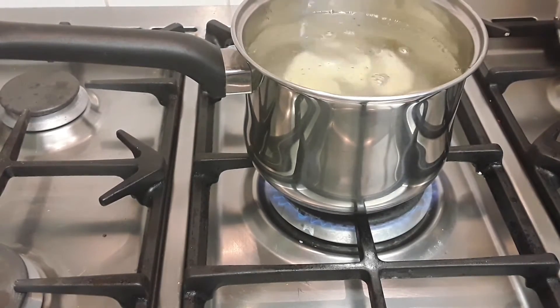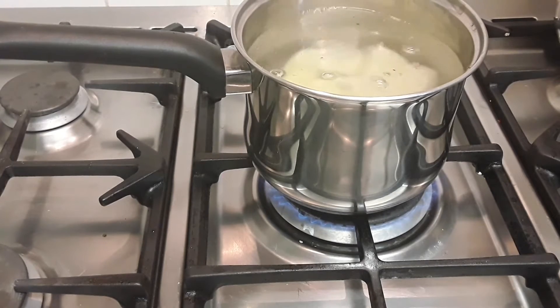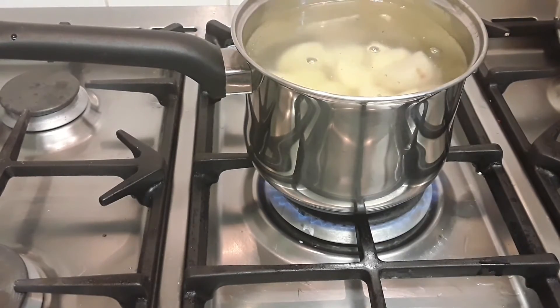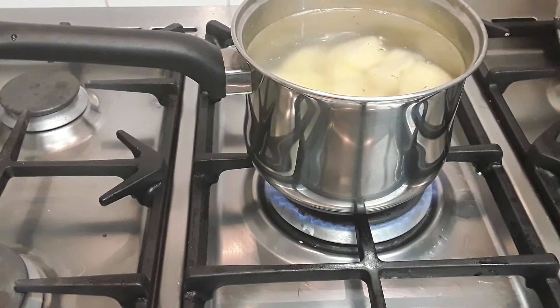I don't want to burn my hands so I'm keeping my hand away — the water is boiling. We're gonna add half a teaspoon of salt into the potato. Then just leave the potato to boil until it's tender, and when it's boiled we're gonna mash it.